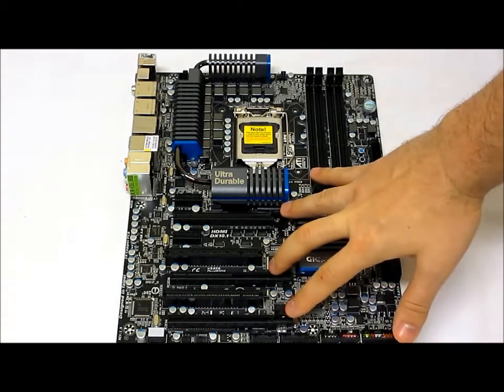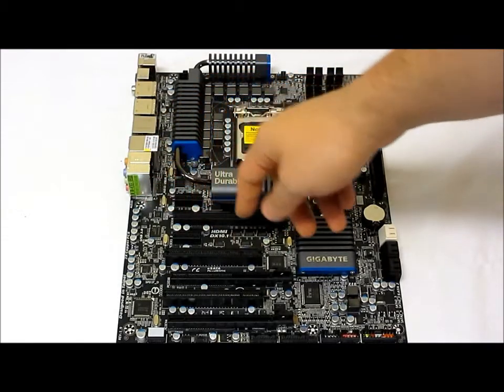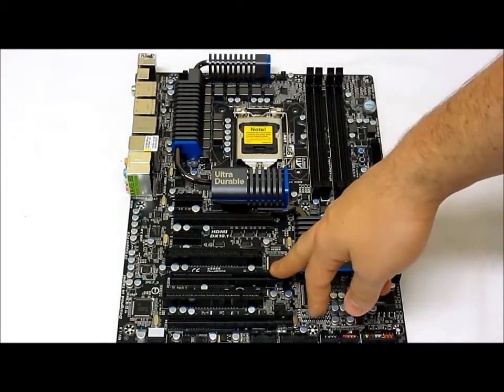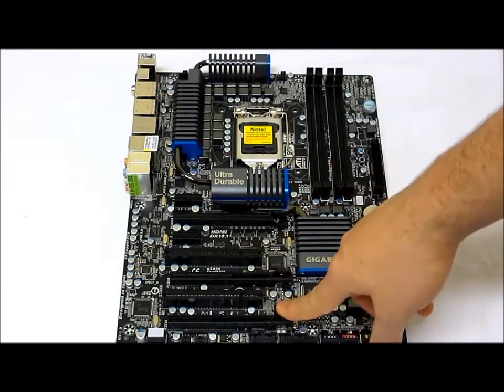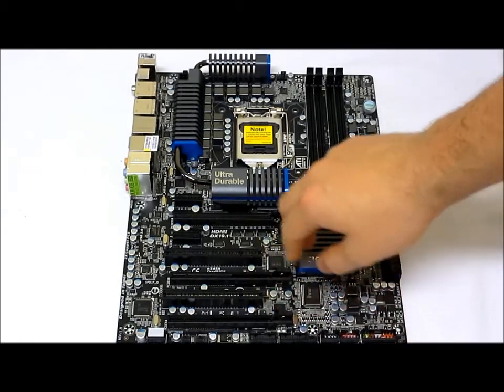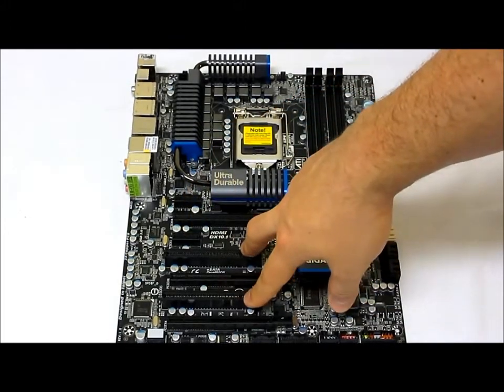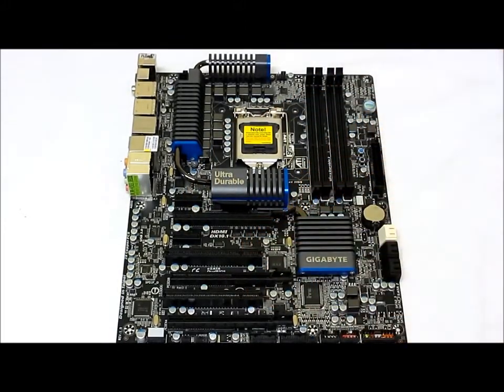For expansion slots, there are three PCIe x16 slots. With one card installed, it runs at x16; with two cards, one runs at x16 and the other defaults to x8; the third slot runs at x4. There are also two PCIe x1 slots and two legacy PCI slots.